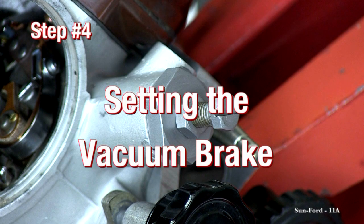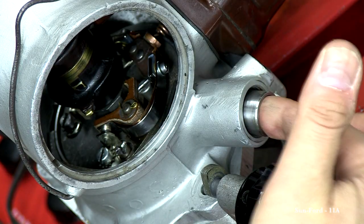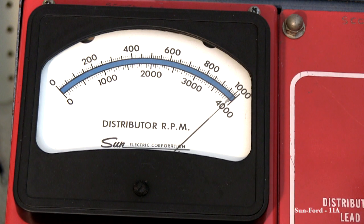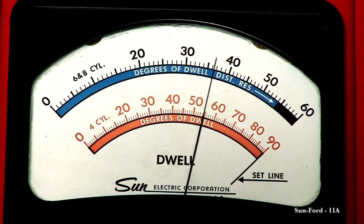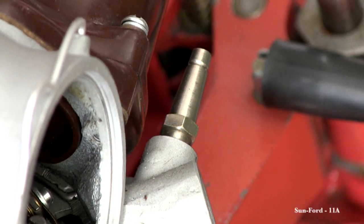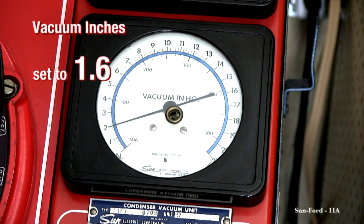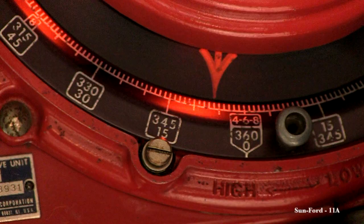Step 4: Setting the vacuum brake. Now stopping the rotation, reassemble the vacuum advance brake. You can now start to increase the speed, topping out at 1000 RPM. The dwell should still be at 36 plus or minus 1 degree. Now hook up the vacuum pump to the distributor. Turn the vacuum pump on and set it to 1.6 vacuum inches. Adjust the vacuum advance to read 7 degrees on the degree indicator.